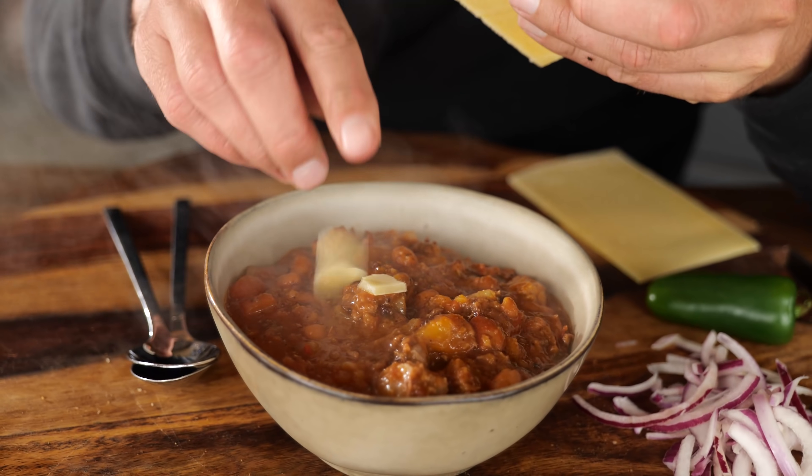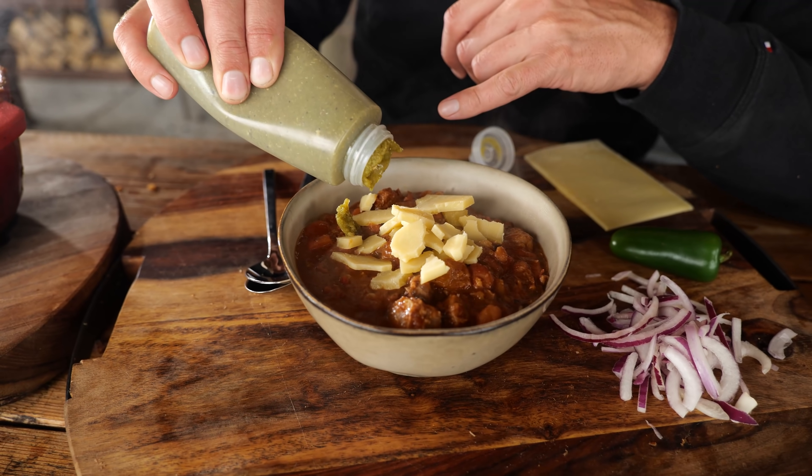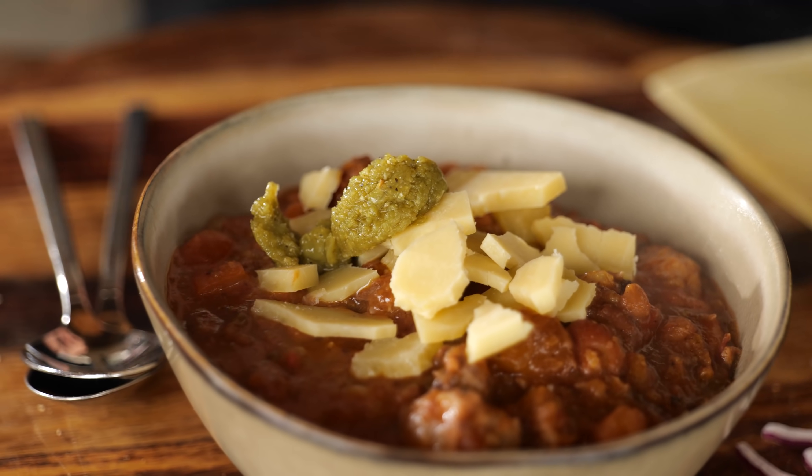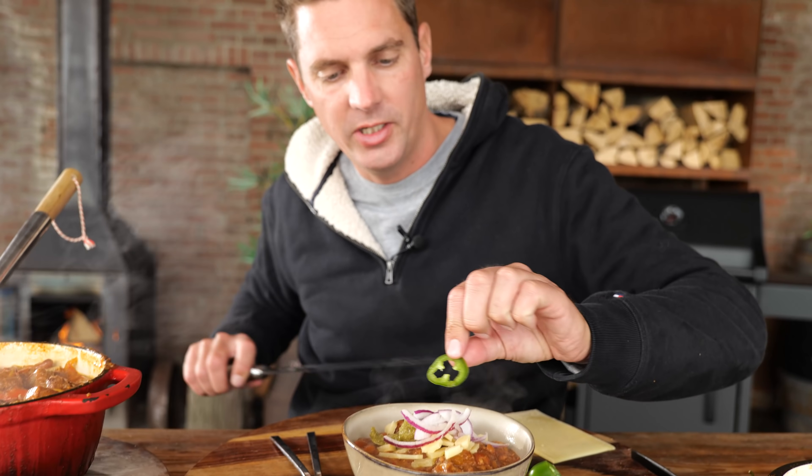I want to top it off and give it a little bit of extra. I've got some Dutch Gouda cheese that I'm gonna shred on top of it. If you're a regular to my channel, you know I made some homemade jalapeño hot sauce — and this stuff is absolutely amazing. I'm gonna put on some of the jalapeño hot sauce to make the chili spicy. For a little bit of color, I want some red onion on top and a little bit of fresh jalapeño. Look at that — now that is one good-looking chili!